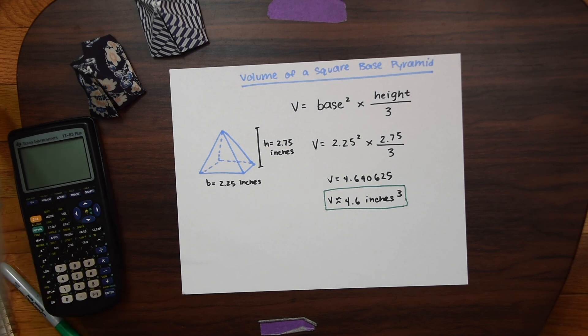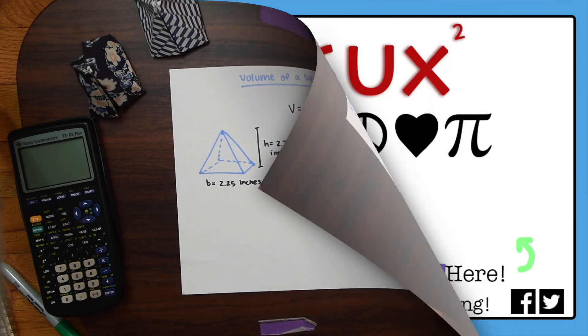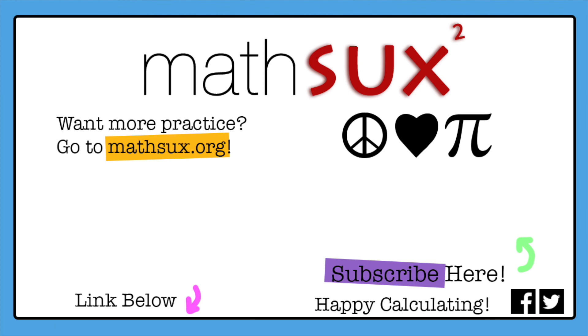I hope this made finding the volume of a shape a bit more fun. If you're looking for more math and art, check out this playlist. If you like this video, please give it a like and subscribe — thanks so much for stopping by and happy calculating! Need more practice? Check out mathssucks.org for more questions — link below. Don't forget to subscribe!